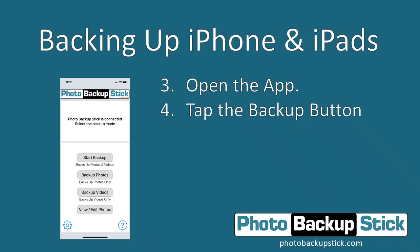Now if you already had the app installed, it will ask you if you want to open the Photo Backup Stick app — so choose to do that. Once it's opened, the next step is to tap the Start Backup button.